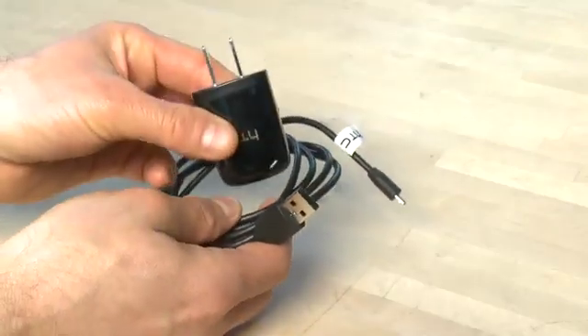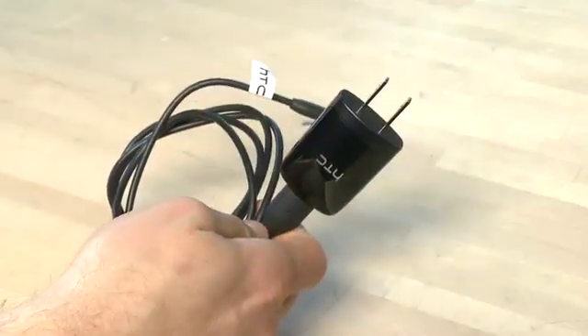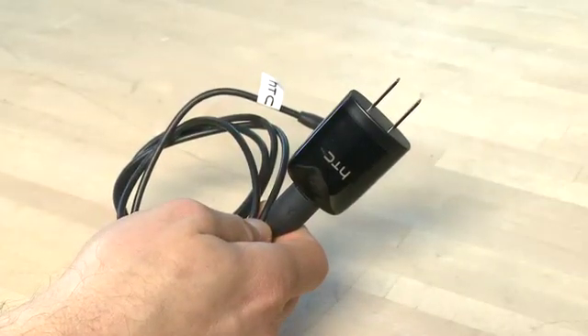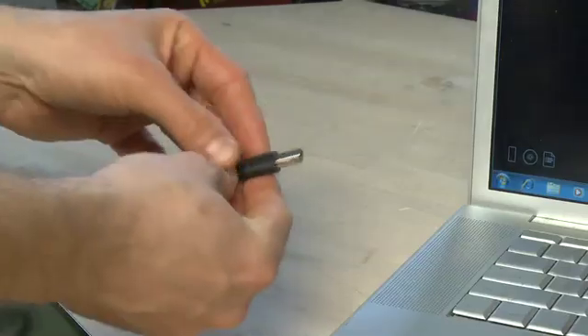When you got your HT7 out of the box for the first time you probably noticed that it came with a USB cable and a power adapter to plug your phone directly into the wall. You can use the USB cable that came with that to plug it directly into your computer instead and actually transfer information. So unplug it from the adapter and plug it directly into your computer.